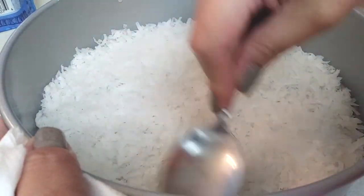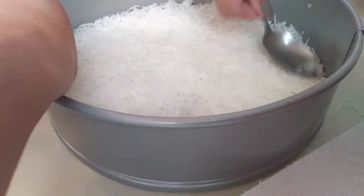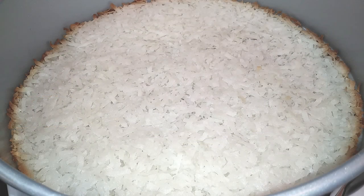You can buy the unsweetened coconut flakes and add your own sugar substitute to make this diabetic friendly, but this is vegan, paleo, and gluten free. Of course you can make a graham cracker crust if you'd like, but go ahead and bake this at 325°F for 10 minutes.